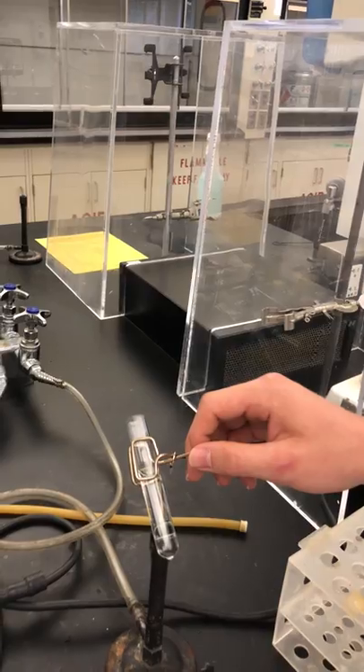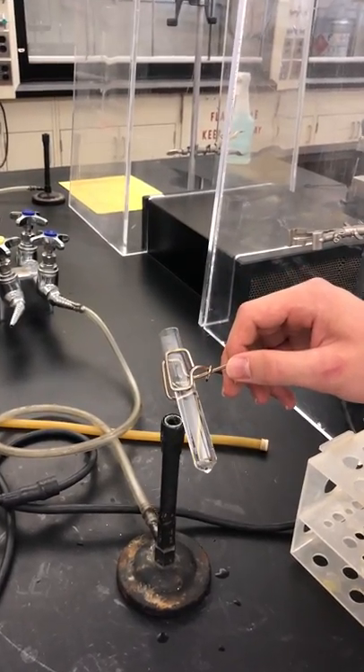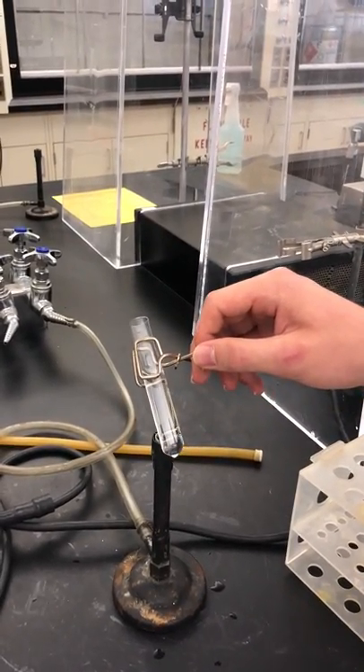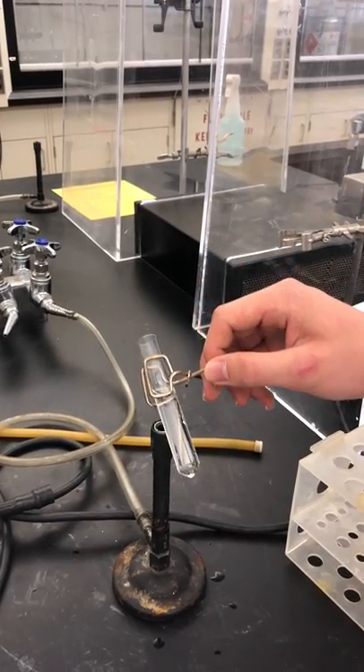You make sure that the opening of the test tube is facing away from everyone, so that if there is liquid or acid — whatever you're heating — it shoots out of the test tube but it's not hitting anyone.